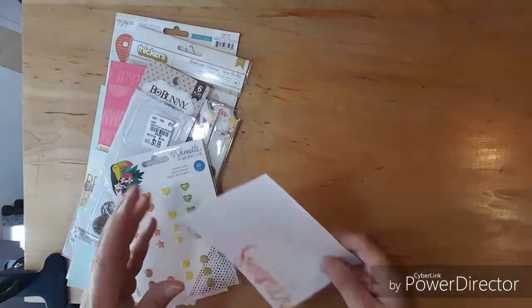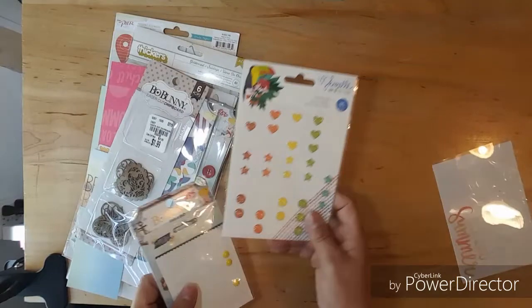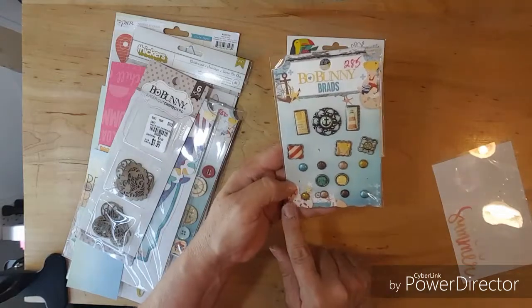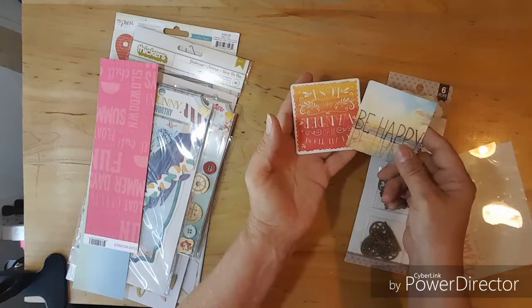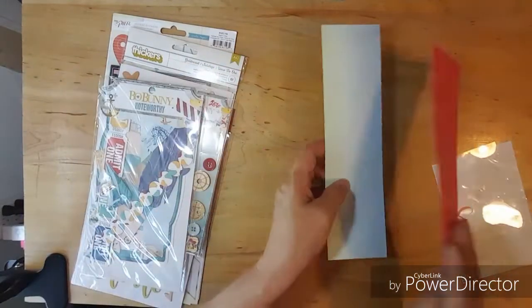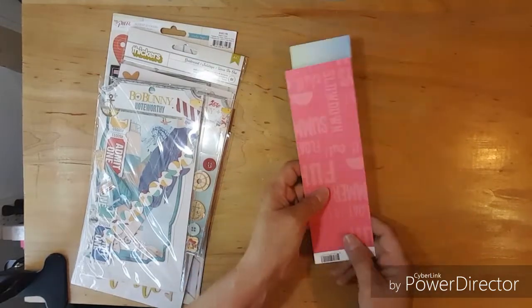And then I want to show you what I have left. My son is pressure washing my house so if you can hear that in the background. I didn't get a chance to use this, and these - I've just used a few of them and it looks like only three brads. I only used two hearts. I wanted to use more, but these are the die cuts I have left. There are two little pieces of paper left which I may just throw away.